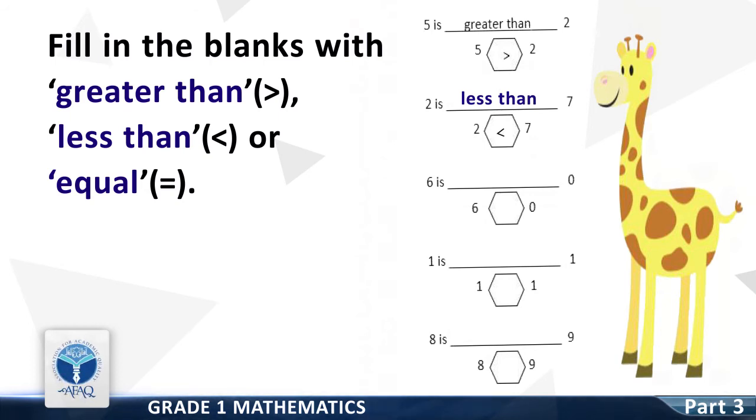Now we move on to Question 3: 6 is dash 0. Good — greater than. 6 is greater than 0.